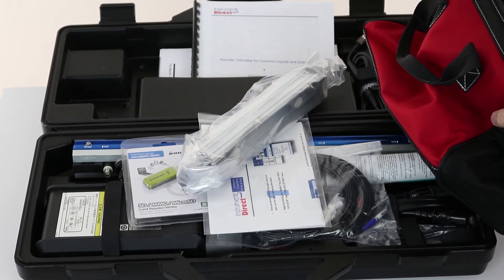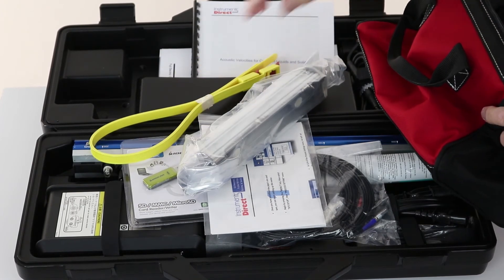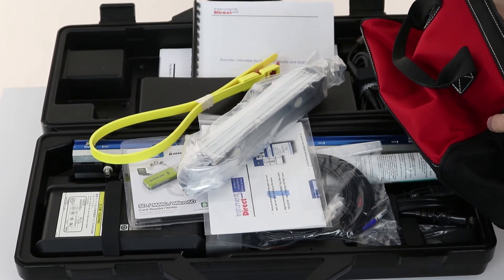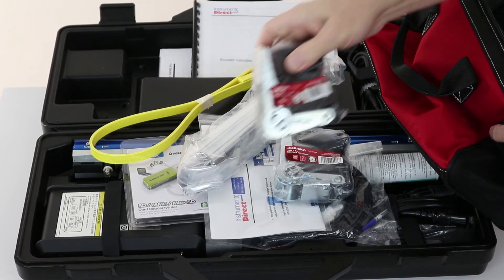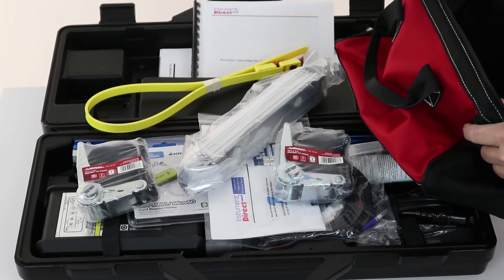Probably the most important part of the whole system — these are reusable zip ties for the half to four inch transducer. And for the large pipe transducer, it comes with a couple of ratchet straps to put it on a large pipe.